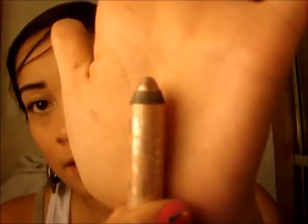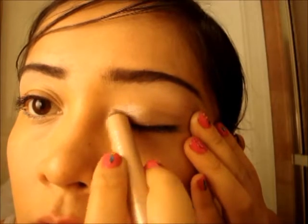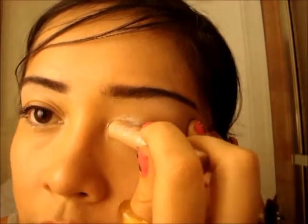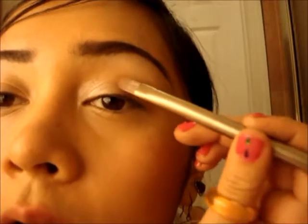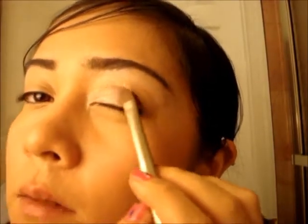I'm also going to take this Urban Decay 24-7 shadow pencil in Sin, which is the same color as the primer potion I was talking about — a champagne-y kind of color. I'm just going to go over that eyeshadow that I just added and really make the inner corners of my eyelids very shimmery. I'm mostly trying to illuminate the inner corners. I'll take my brush, dip it in Tease, and nicely blend that in together.